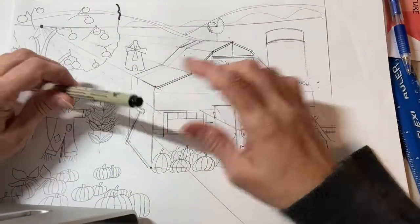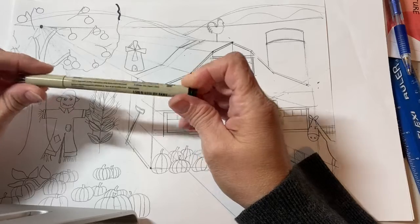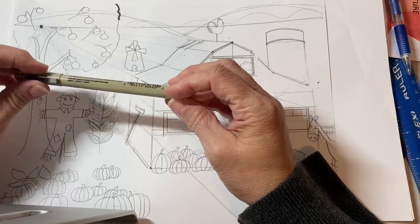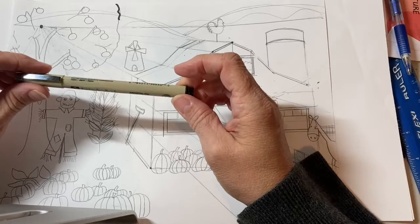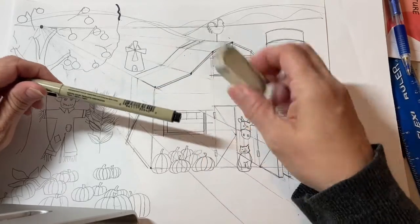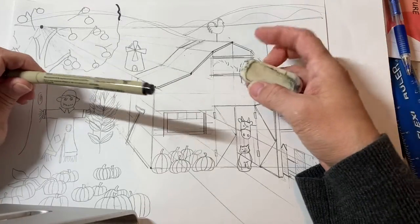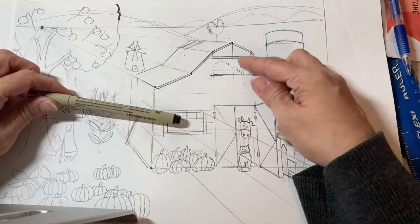Hello, welcome back. Today you will need some kind of fine-tip permanent or waterproof marker, and you will need an eraser. We're going to clean up some of the drawing today.